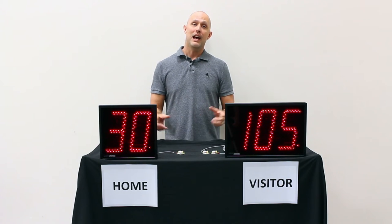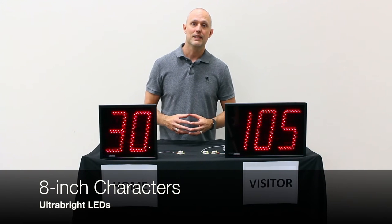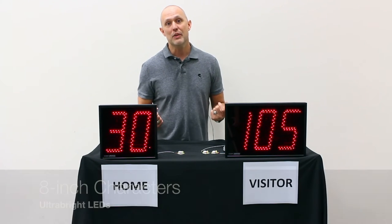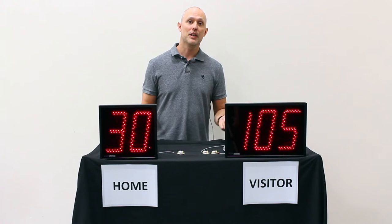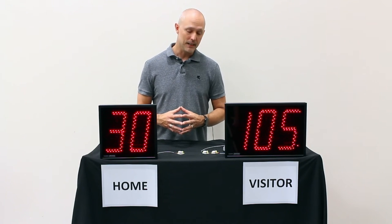All of these displays have eight-inch characters, and they come with ultra-bright LEDs. These LEDs can be seen in direct sunlight. The displays are smart enough to turn themselves down at night, so they don't burn your eyes when you're trying to see them at night.